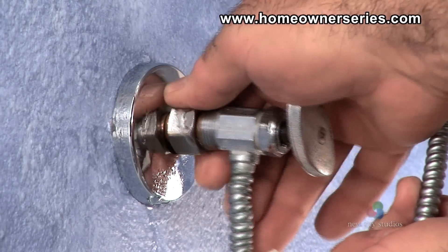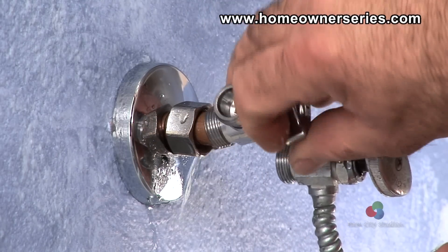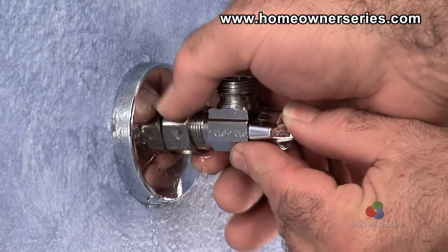Expect water to drain out of the pipe when the valve is removed, so prepare quickly to switch valves. The water can be collected in a small bin that has been placed beneath the valve before removal.